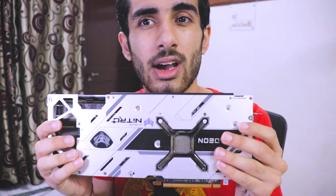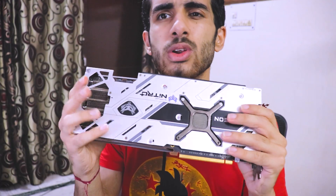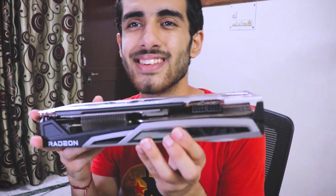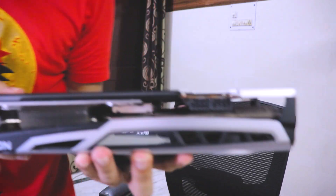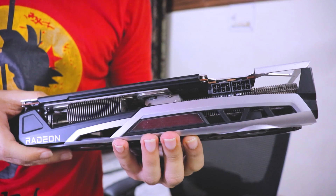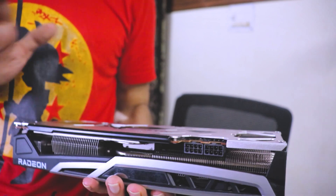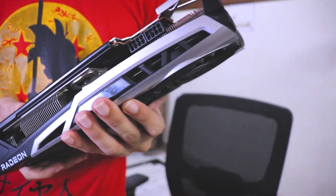It's a sexy card — it has a metal backplate, which even my 3080 doesn't have. The seal is there and this card has never been opened up. It has two 8-pin PCIe cables. This card is pretty efficient at 7 nanometers. It also has ray tracing with FSR.